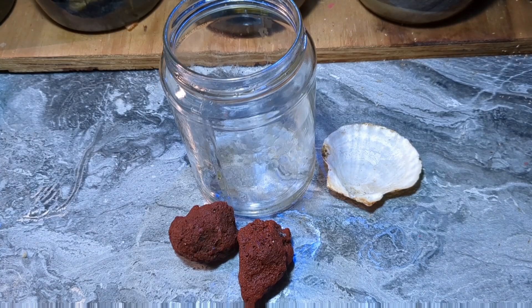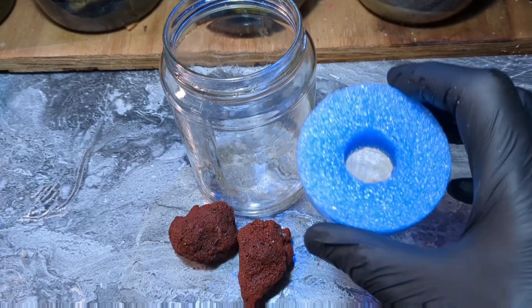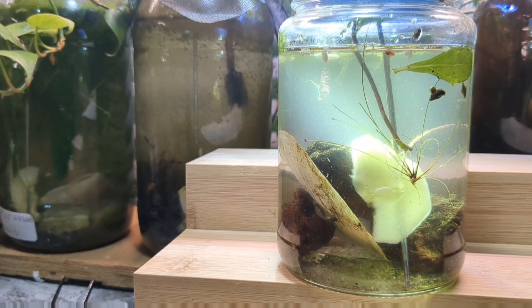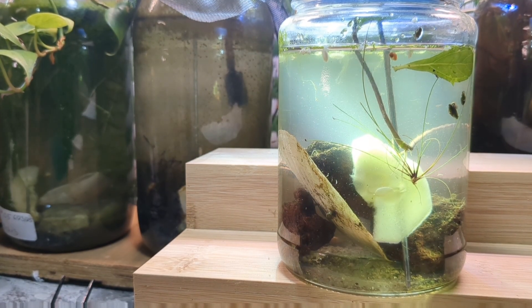Hey there, Bucket Pond family, welcome back to the channel. In our previous video we built a new nanotank using ideas from the community — from you guys. Great ideas, thank you. We also developed a whole new type of lid for our jar aquariums, and I'm very excited about that.